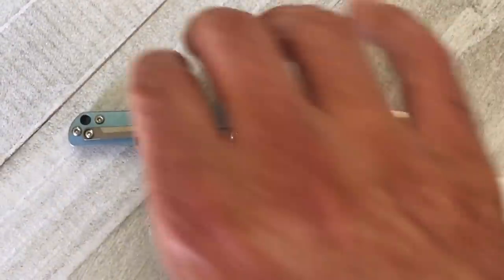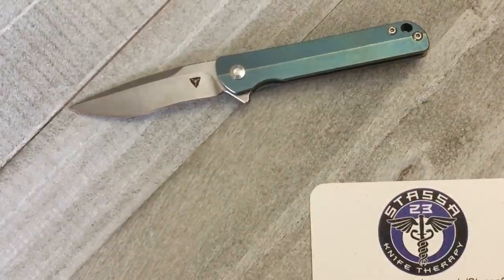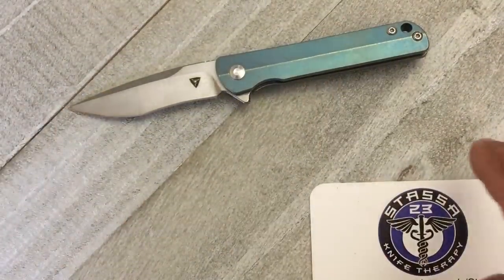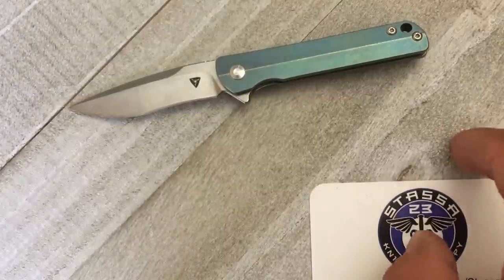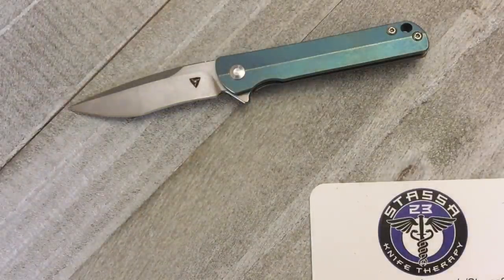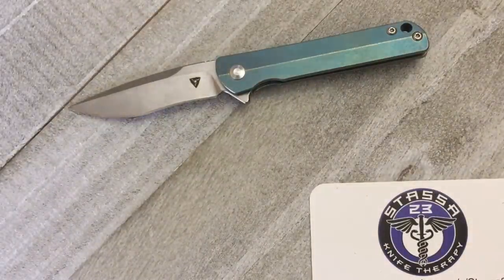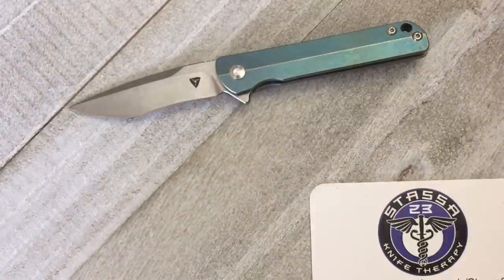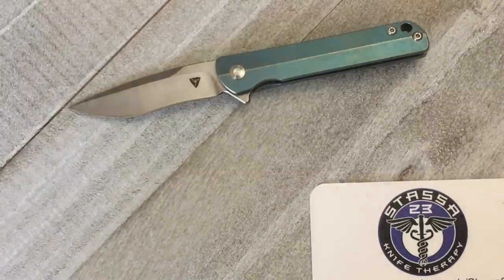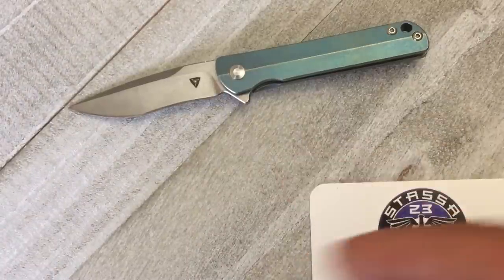This one is priced competitively — about the same as the Besttech Zen and a few other micro knives I own. If you like this video, please give it a big thumbs up. If you're not already subscribed, hit that subscribe button and the bell notification so you don't miss anything. I'm creeping up on the 2,000 subscriber mark, and when I hit that milestone I'm going to do a nice giveaway that I think everybody will like. Hope everybody's having an absolutely wonderful day — I'll see you next time. Peace.